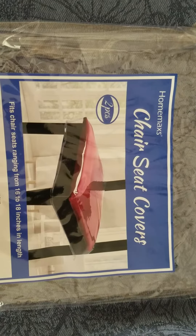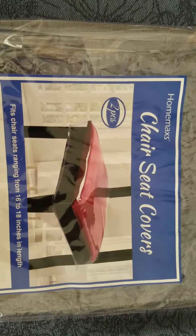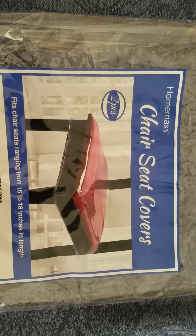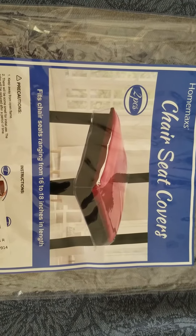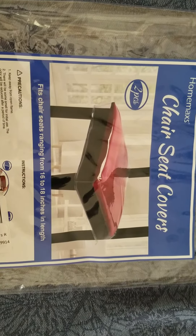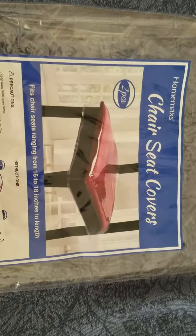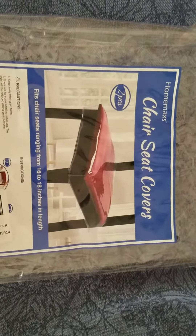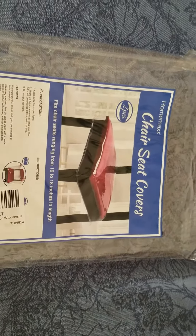Hey everybody, this is the boring mom. Today we're gonna review the Home Max chair seat covers. These are generic plastic seat covers for dining room chairs. As the package says, they fit chairs 16 to 18 inches in length. I just got these and I'm gonna open them up and try to show you what they look like putting them on and what they look like after they've been first applied.